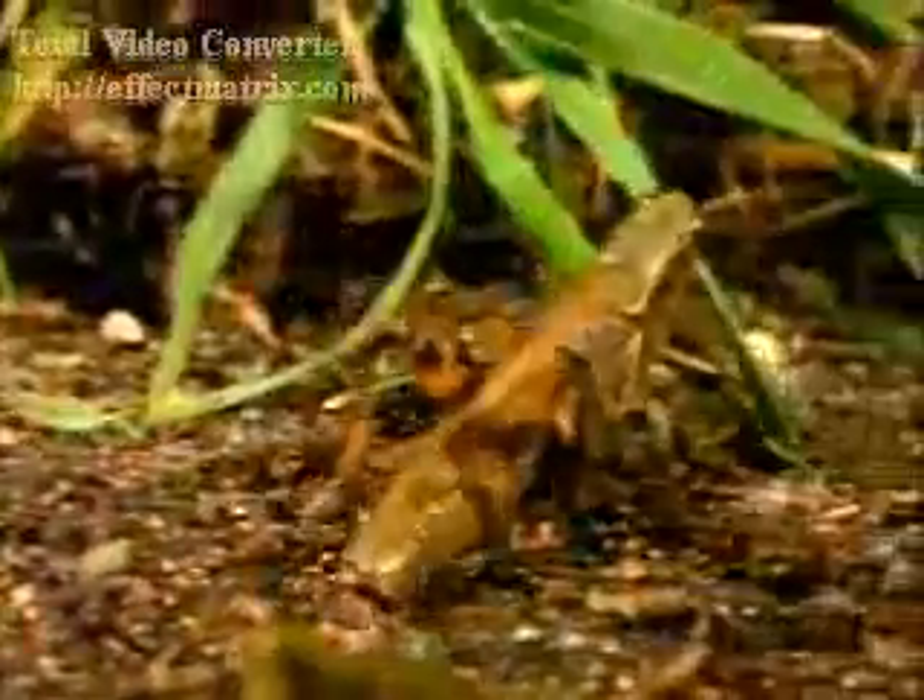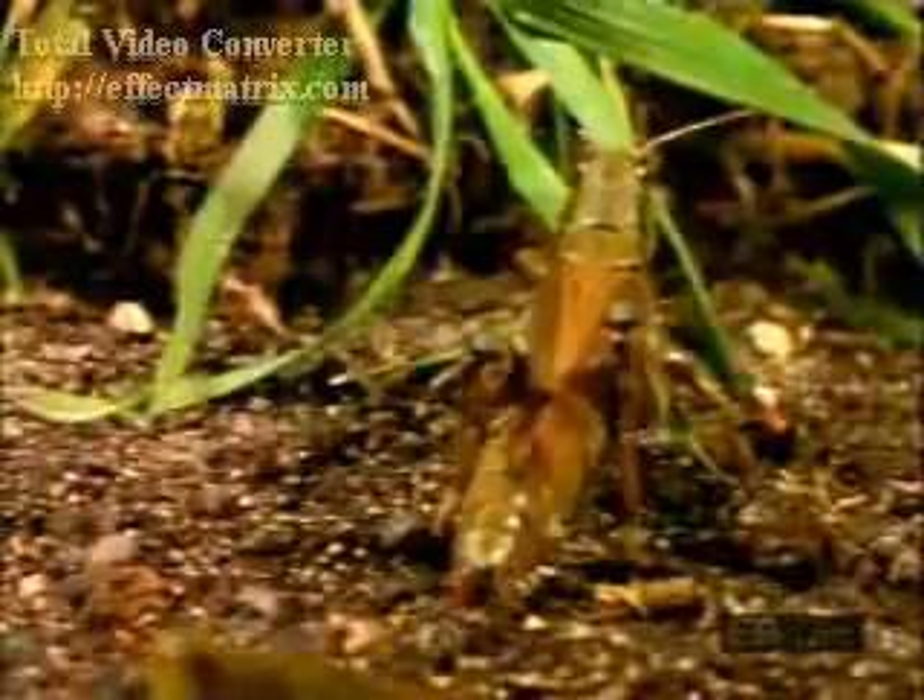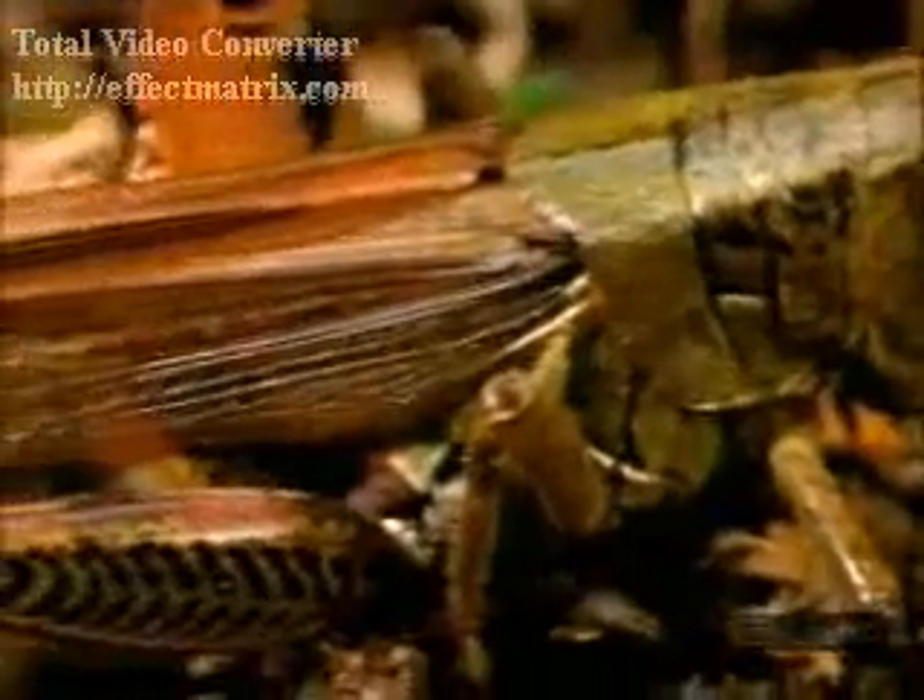Finding a suitable location in soft earth, the female drives its elongated abdomen into the ground to deposit a cluster of eggs. A single female may lay as many as 300 eggs in a season. The eggs are covered with a sticky substance that helps protect them as they lie dormant underground through the winter.